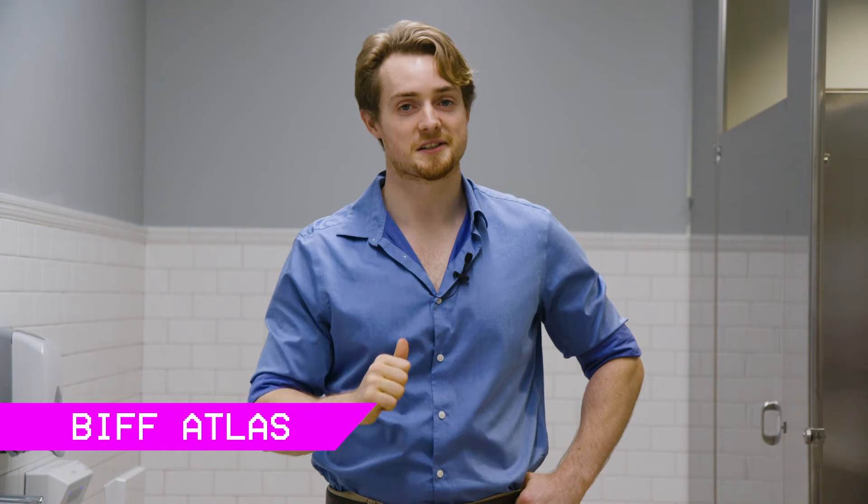There you have it. Just remember these four easy steps and your urinal trips will be safe and clean as ever. I'm Biff Atlas. On behalf of all the great people over at Berkowitz Media Production Group Incorporated, LLC, I want to thank you all for watching.